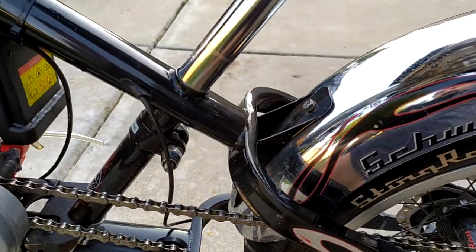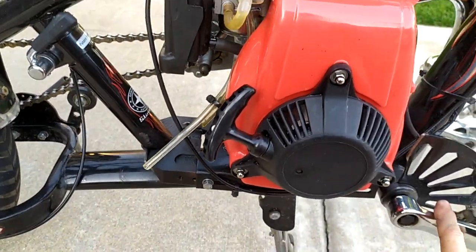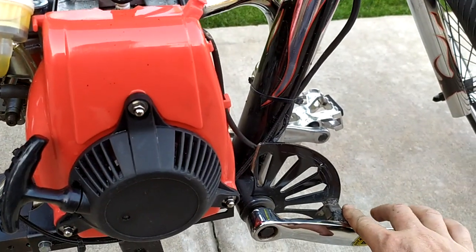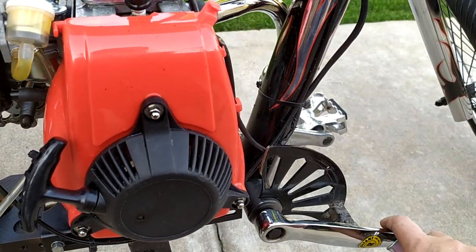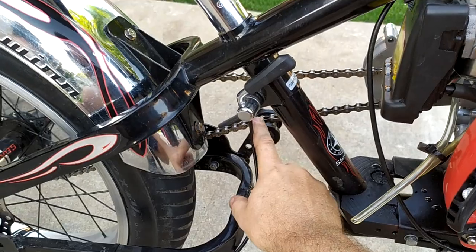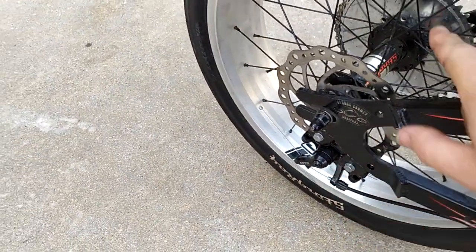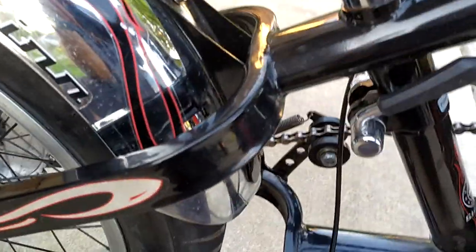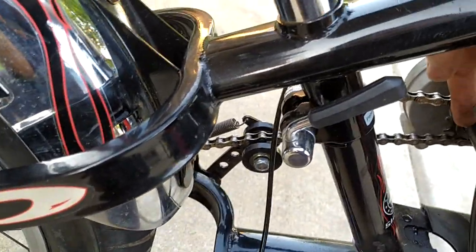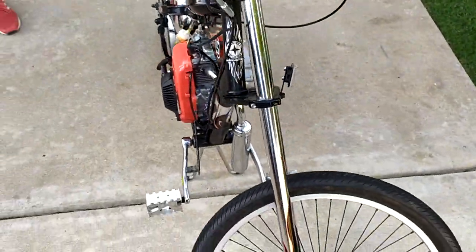As a recap: if you want the four-stroke, it can no longer be a bicycle. You'll have to convert the pedals to footrests, change the handles, change the brake, add an aftermarket tensioner, cut off your choke, weld your own gas tank tabs, weld your own disc brake tabs, and weld the sprocket onto the shaft after grinding it out. Pretty much everything was custom. But we got it working.